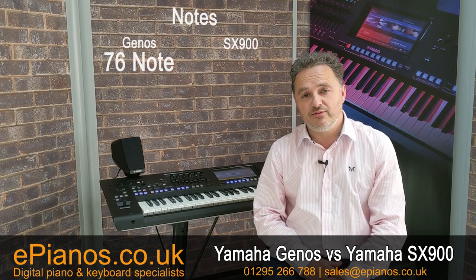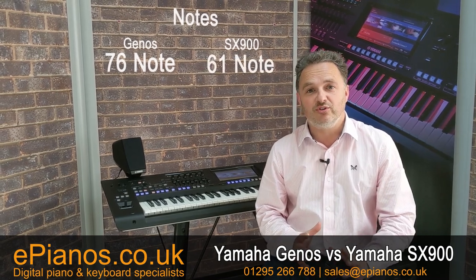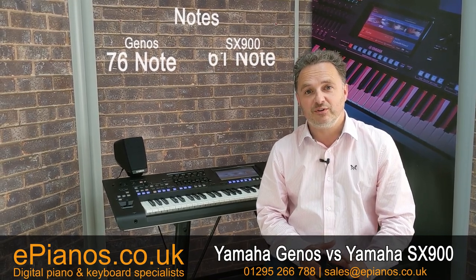First of all, we'll start off with the keyboard. The keyboard on the Genos is 76 notes, 6¼ octaves. And on the SX-900, it's a 61-note, 5-octave keyboard. So there's no choice on both, and that's how you get them — 5 octaves on the SX-900 and 76 on the Genos.